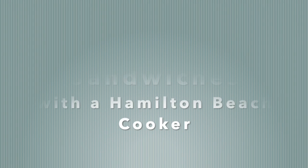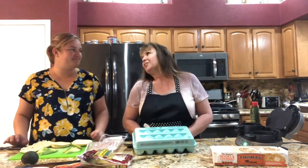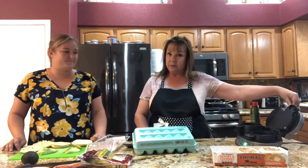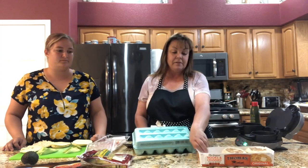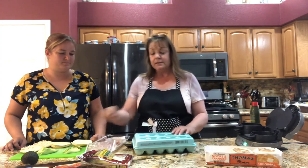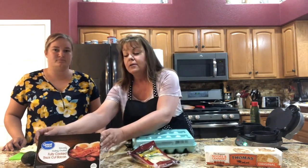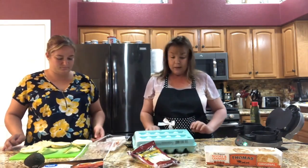Hi everyone, welcome back to Grandma's Easy Cooking. Today my beautiful daughter Cara is here to help me. She's brought over her Hamilton Beach sandwich maker and we're going to make some really fast and easy breakfast sandwiches. We have English muffins by Thomas, eggs, provolone cheese, fully cooked bacon, and avocado — already sliced up and ready to go.